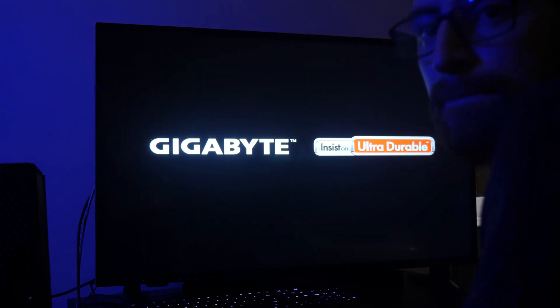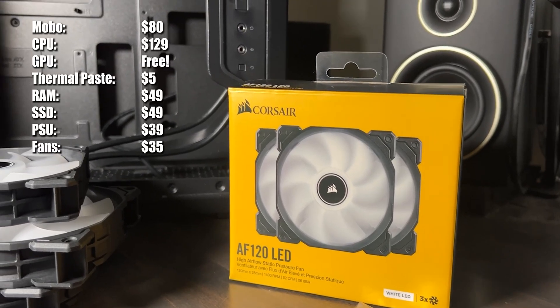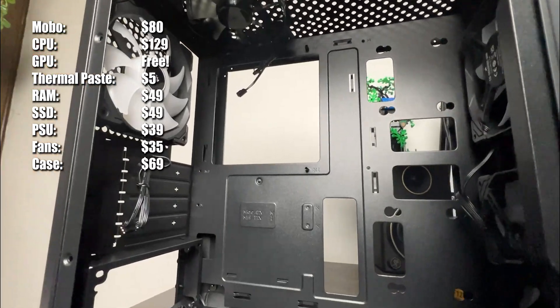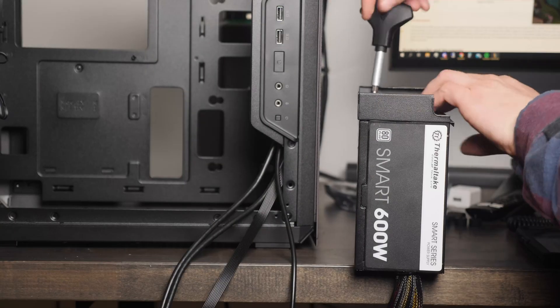We decided to add Corsair AF120 LED fans, and our case is going to be a Cooler Master Q300L. Now we're just going to be putting everything together.